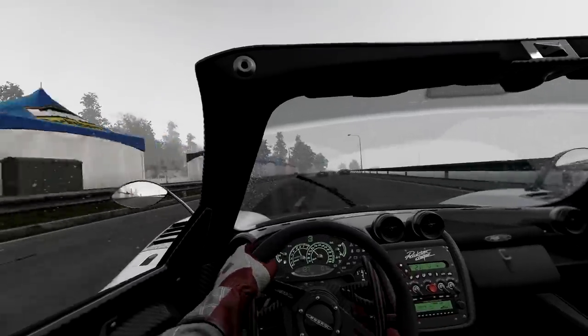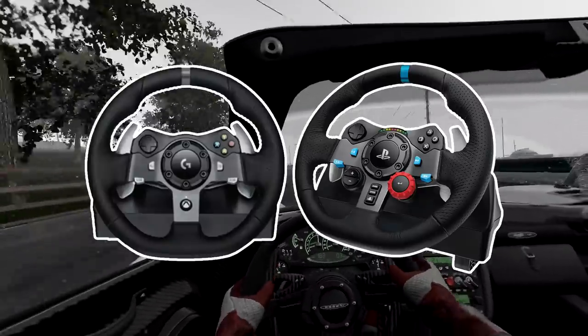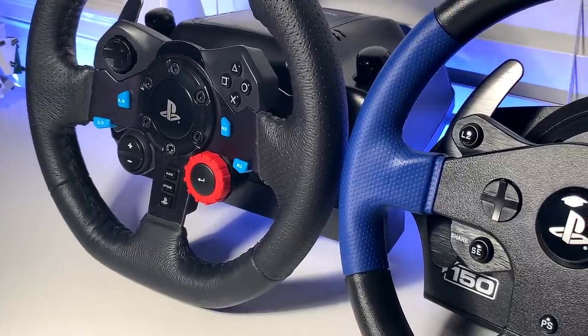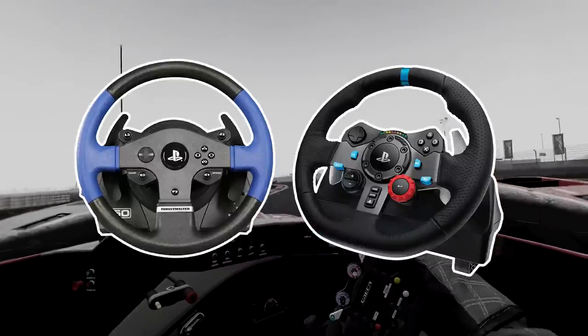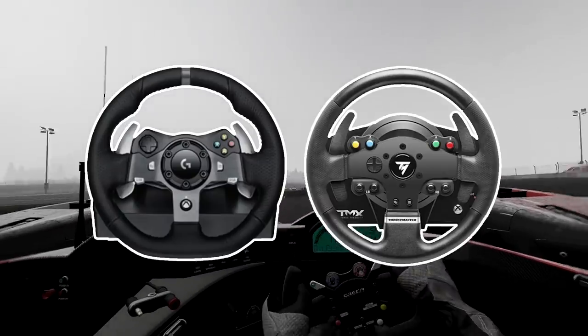Starting off with the wheel and pedals, the following are great budget-conscious options: the G29 or G920 and the Thrustmaster T150 and TMX. They retail for around the $250 mark and provide good performance for the money. The G29 and T150 work with PlayStation consoles as well as PC, and the G920 and TMX work with Xbox and PC.